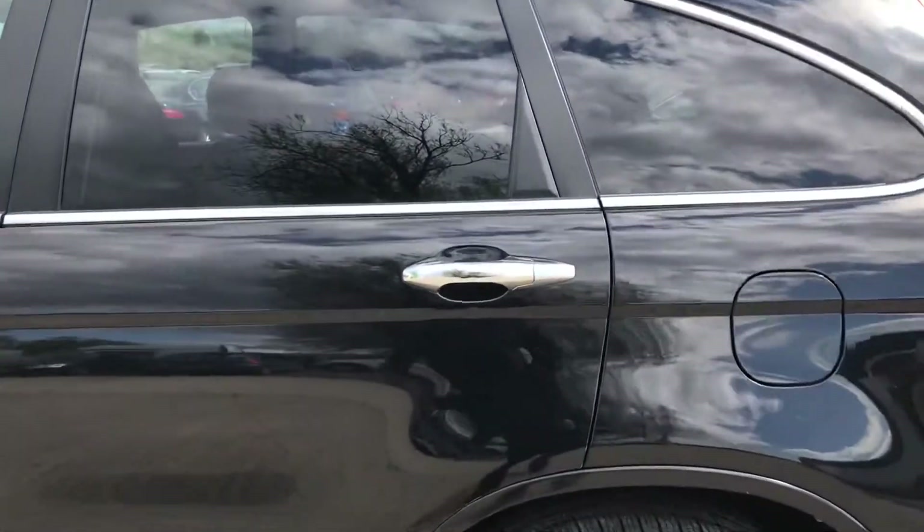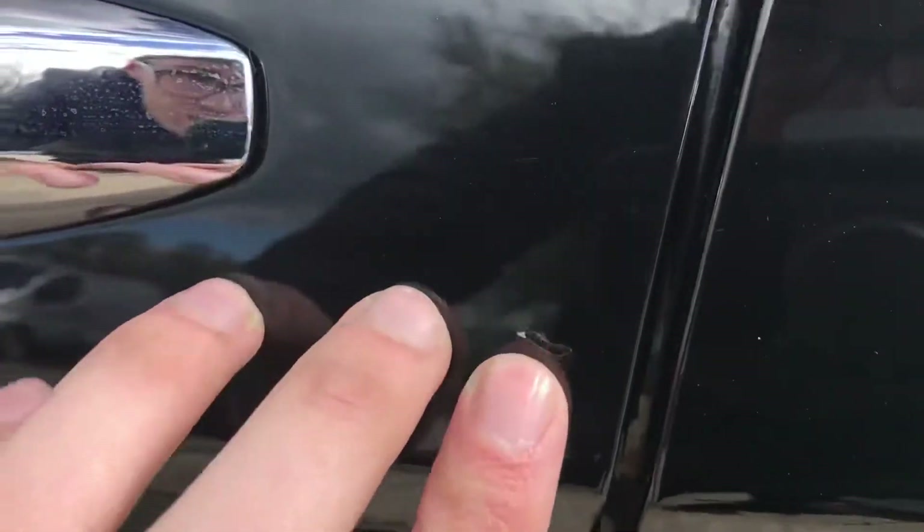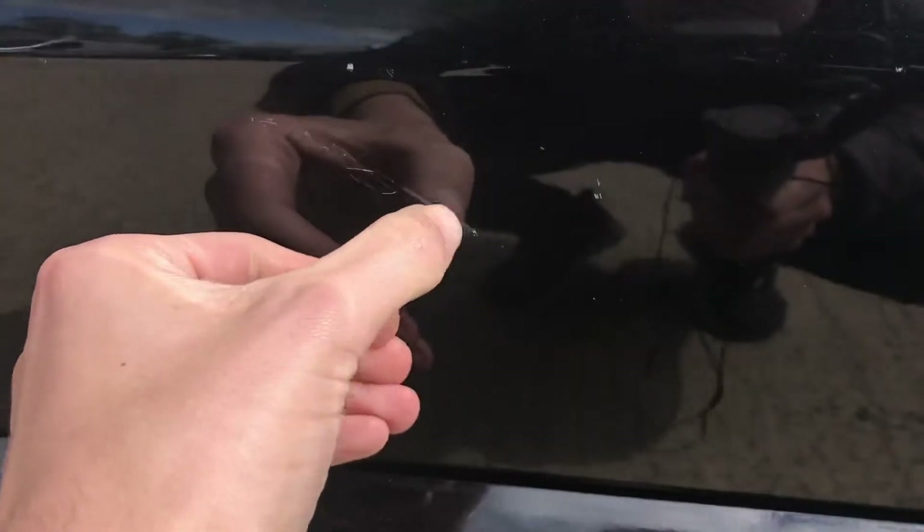Coming round the left hand side, I just noticed on the edge of the door that's obviously been opened onto something — it's just a bit of a mark on the edge of the door. And there's a very light scratch here as well. Just next to the door handle on that front passenger door there's a little bit of a chip which has been touched in, and then a little bit more — I'm not sure if that's a scratch or what that is, but I think that'll come off.